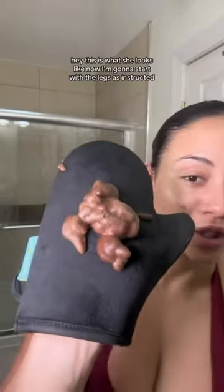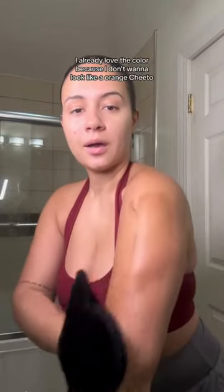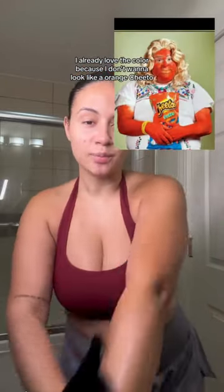That has a nice color. This is what she looks like. Now I'm gonna start with the legs as instructed. I'm literally just gonna wipe it up my leg like so. And again, on the leg — you can already tell the color looks so awesome and it smells really, really good just applying it on. I already love the color because I don't want to look like an orange Cheeto, but I do want to look like I just came back from vacation like yesterday.